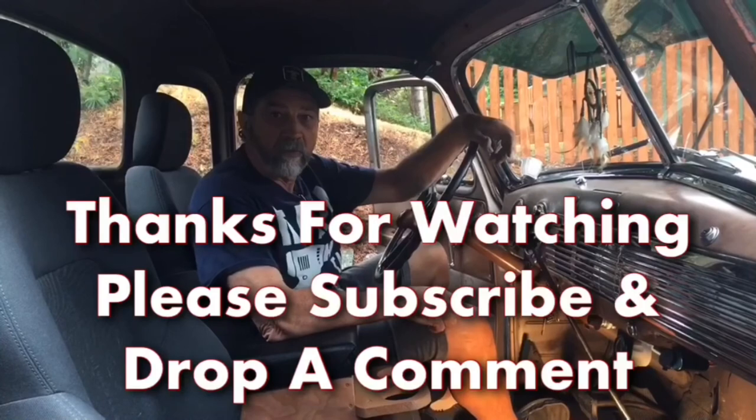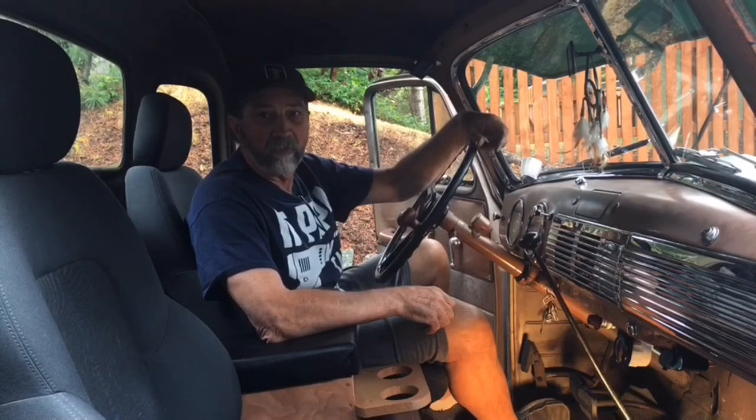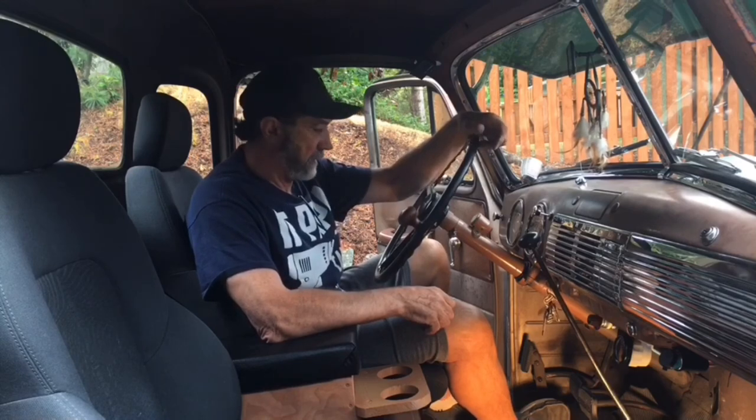Thanks a lot for watching the video. I hope you enjoyed it. Please comment and subscribe if you haven't already, and we'll catch you on the next one.